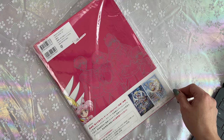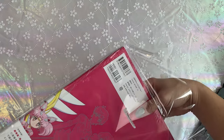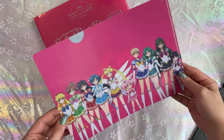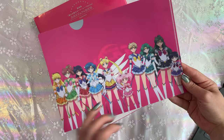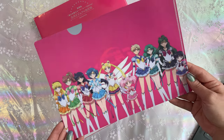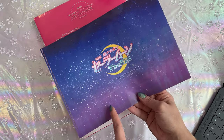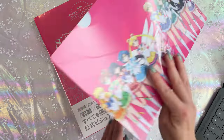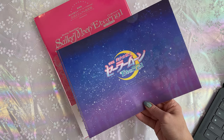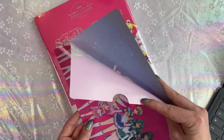I unbox all of my merchandise. I like being able to enjoy my merchandise. I don't like them being stuck in boxes, so if you want to see other unboxings of merchandise, let me know. Here we have the clear file — ta-da! The clear file is very beautiful. This is the same image we've seen of all of the Sailor Guardians together in a couple of different backgrounds. This one is pink. So this is the background I have online — it's a picture of the Sailor Senshi and I use it as a wallpaper for my desktop. That's the logo for the Sailor Moon Eternal movie. Very cute. We'll add it to my collection.